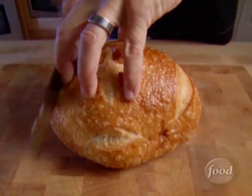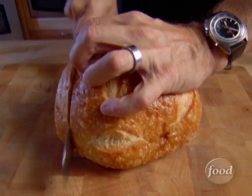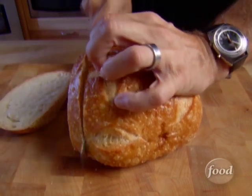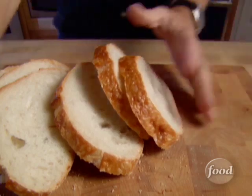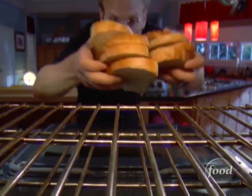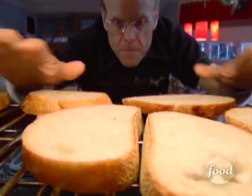The night before, you'll cut your bread. Any kind of rustic round loaf will do — some folks like challah, brioche, or plain old French bread. Sourdough happens to be my fave. Just make sure it's in half-inch thick slices. It needs to be stale, so leave the slices in the rack of your oven overnight, but don't turn the oven on.